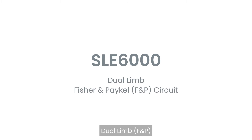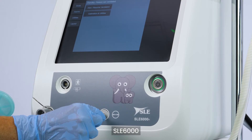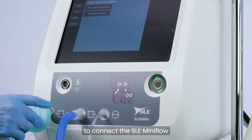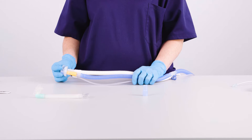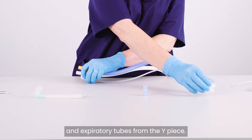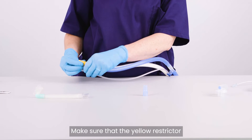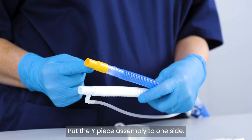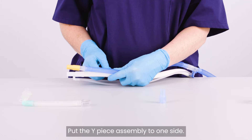For dual-limb F&P setup, connect a Fischer and Paycal SLE-6000 patient circuit to the ventilator. To connect the SLE mini-flow to the patient circuit, detach the inspiratory and expiratory tubes from the Y-piece. Make sure that the yellow restrictor is still connected to the end of the inspiratory limb. Put the Y-piece assembly to one side.